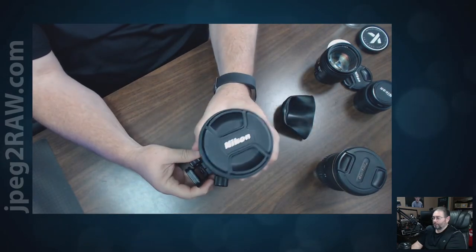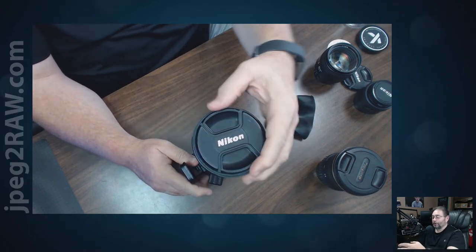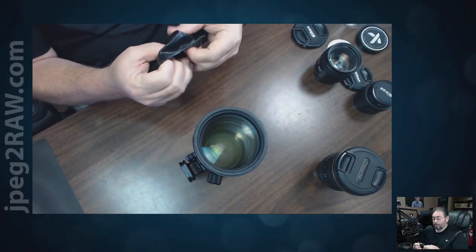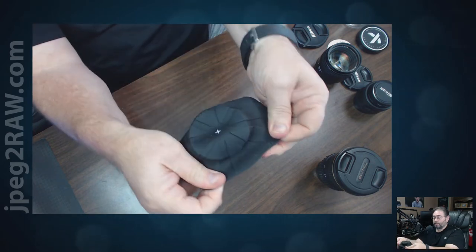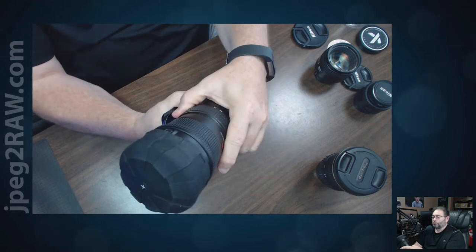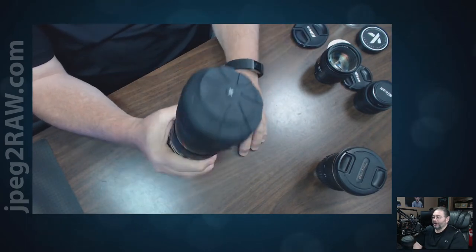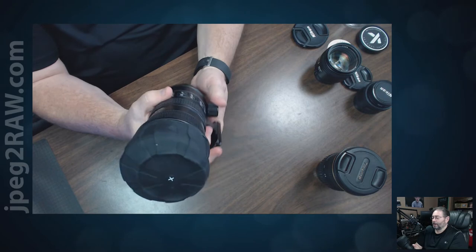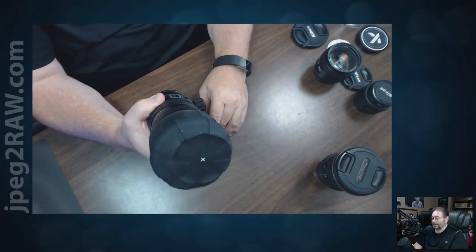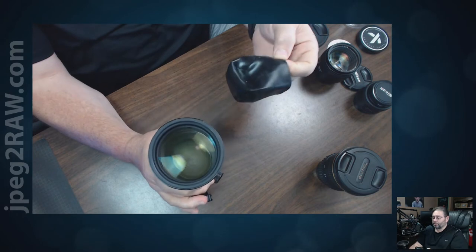Now for the bigger lens — this is the Nikon 70-200 f/2.8. I'll take the cap off and we're going to fit this one on there. It's a little awkward; I probably could take some time to put it on there better. It probably does provide a little more protection. I'm not going to be tossing this thing in sand or in the lake like they show on their video, but taking it off is super easy.